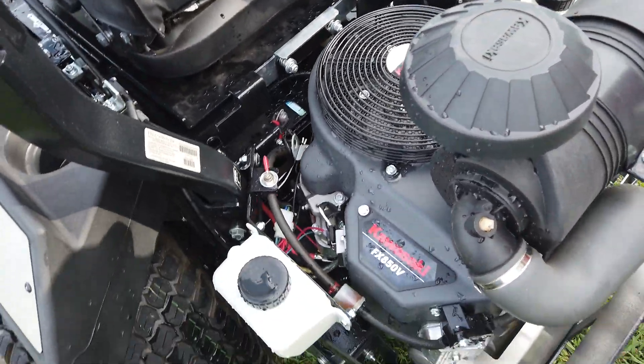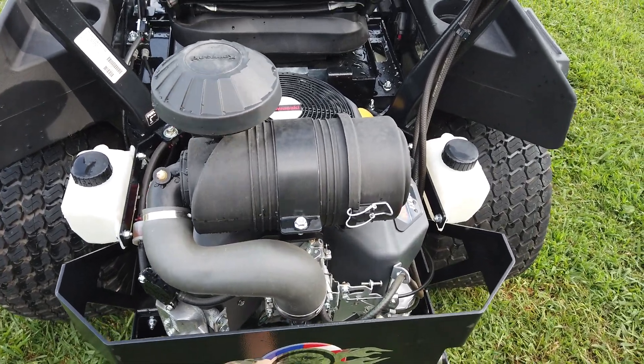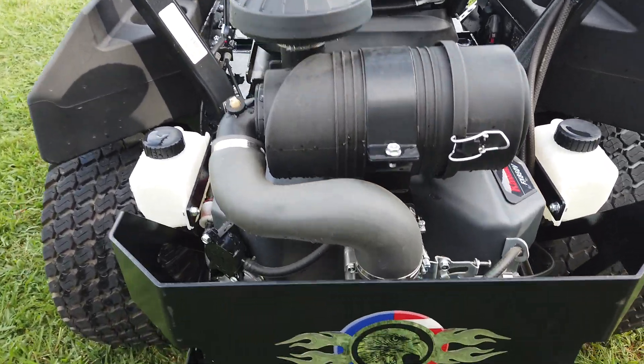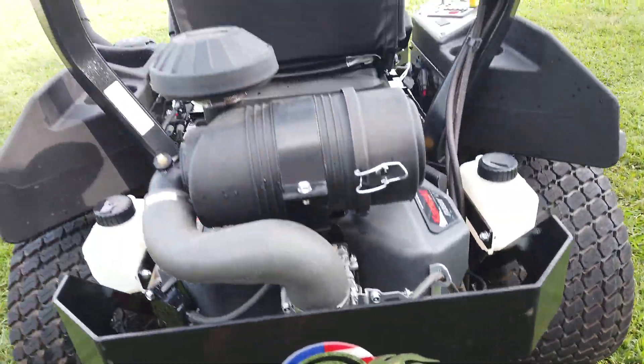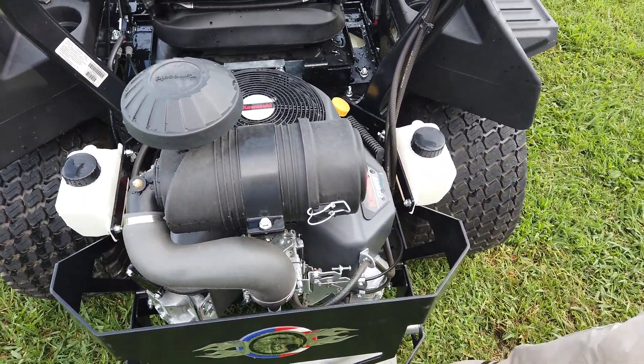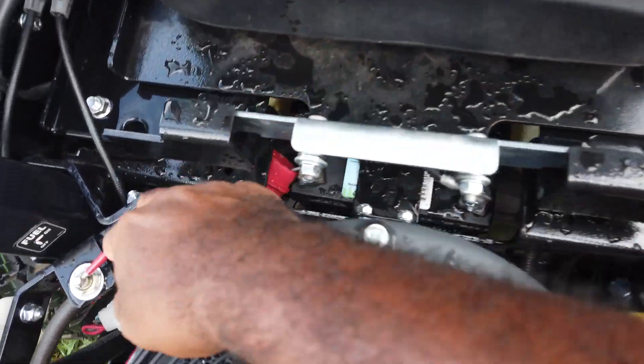This is a 27 horsepower Kawasaki engine. This unit also comes with a hitch, as you can see here in the rear. This unit does come with two gas tanks, and the control lever to switch from each tank is located here.